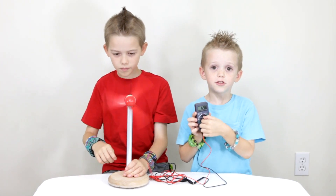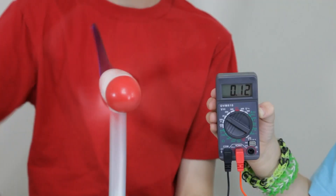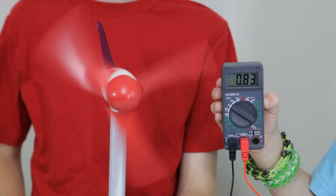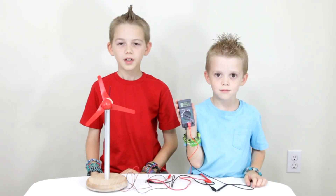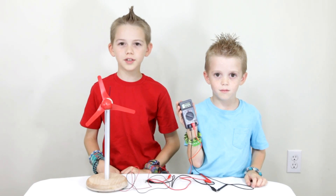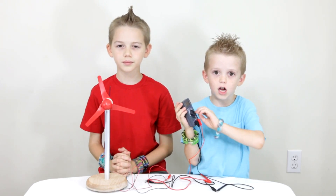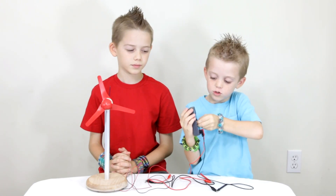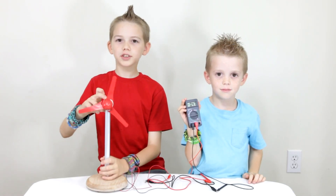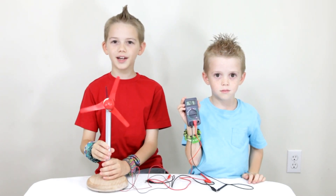To measure voltage, set the multimeter to V20. To measure your wind turbine's power output, you need to measure current. To measure current, you need to adjust your multimeter to 20 mAh. The meter will now show how much electricity your wind turbine is producing in milliamps.